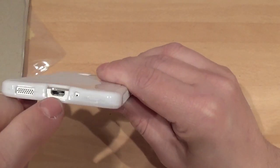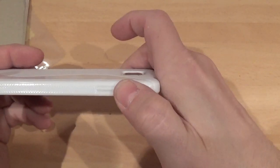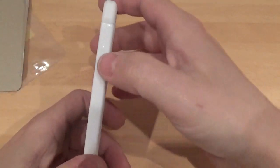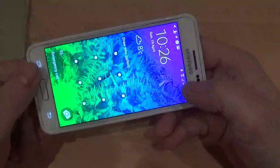Down to the bottom you've got the cutout for the speaker, charger, and mic. Up the side it's covering the volume up and down but they're very easy to press. On the left-hand side you've got your power button — sleep/wake — works very nicely.